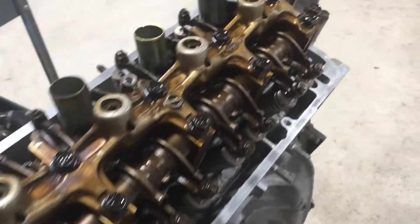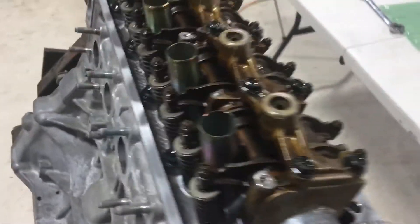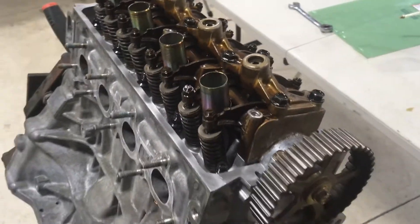I'm not going to adjust the valves right now. Nothing should have changed since I didn't actually do any work to the cylinder head. So once the engine runs and warms up, I'll shut it back down, take the valve cover off, and adjust the valves.